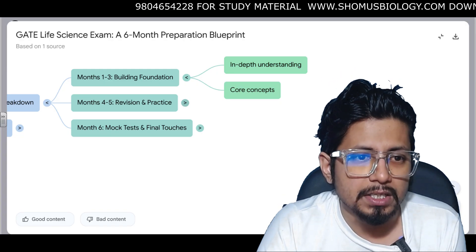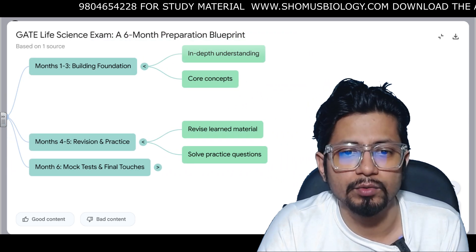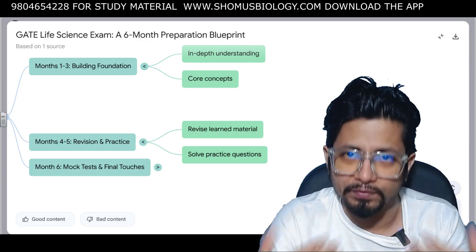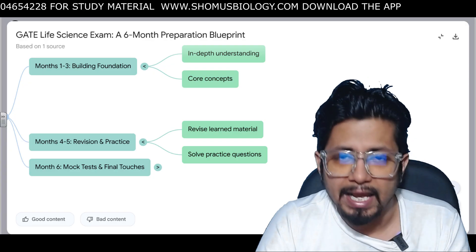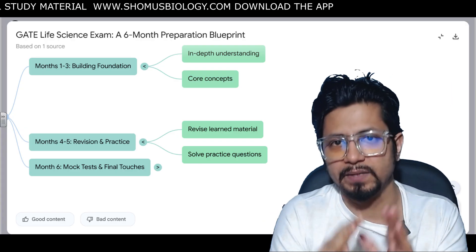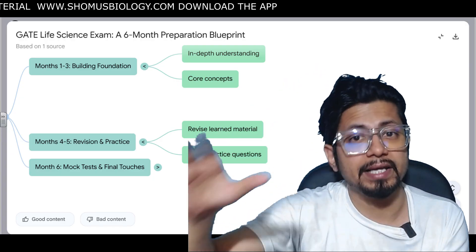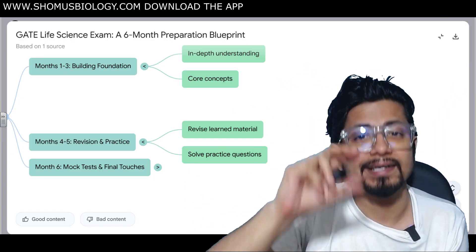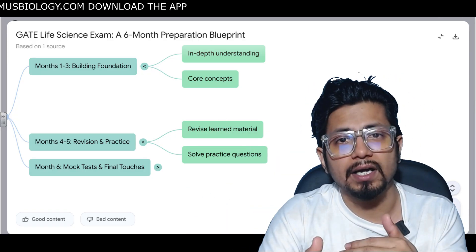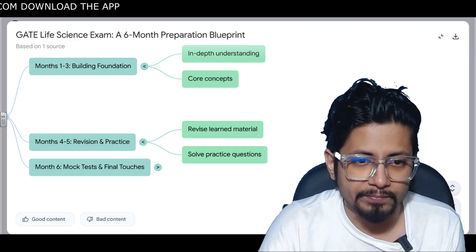If you want our material, we provide marathon lectures which will clear all your doubts. Month 4 to 5 is revision and practice — you revise everything learned in Month 1 to 3. You also need daily practice questions from the topic being discussed. In our study material we provide lectures, lecture notes, and daily practice questions from each lecture to check how much you understood.